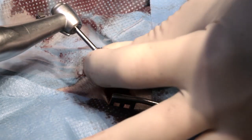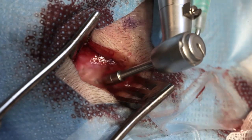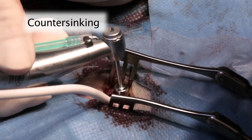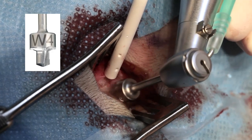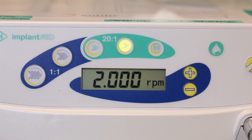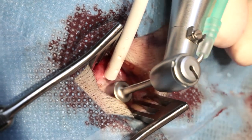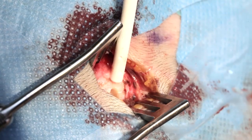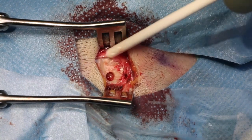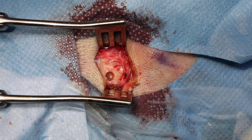If the bone thickness is sufficient, remove the drill spacer and continue the drilling to prepare for a 4 mm wide implant. To widen the hole for the wide implant, the wide Ponto countersink marked with a W is used. Prepare the hole with a drill speed of 1500 to 2000 rounds per minute — make sure the irrigation is on. The drill has a stop that is designed to prevent it from going further down in the bone. At the end of the countersink drilling procedure, the countersink prepares a small conical widening of the hole at the bone surface.